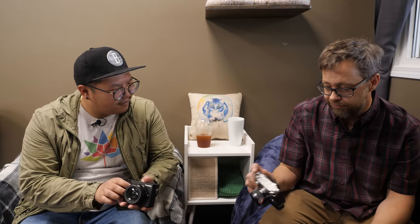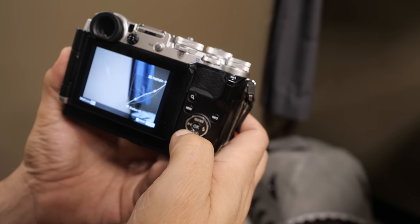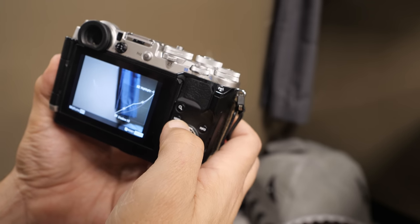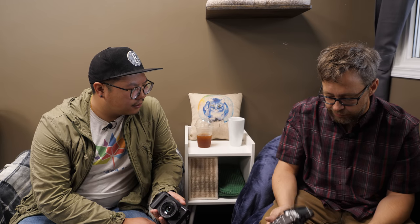One of the beautiful things about the Pen-F is so many of the controls are just so easy to access. With one hand I can flip over to the monochrome profiles with the dial on the front. There are so many assignable buttons. With this little lever in the back I can immediately access the tone curve, flip it the other way and you get color filters — right there in the viewfinder on the fly while you're shooting.